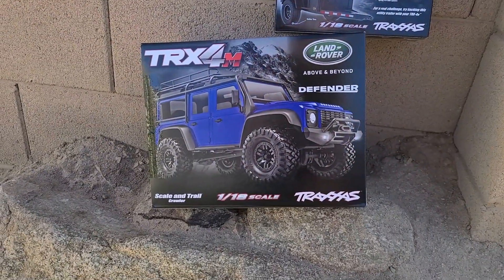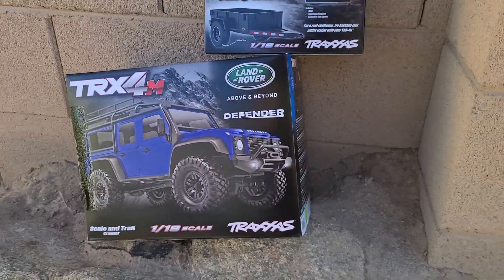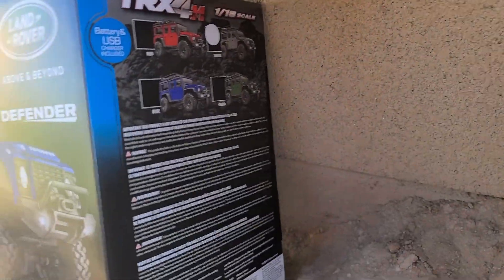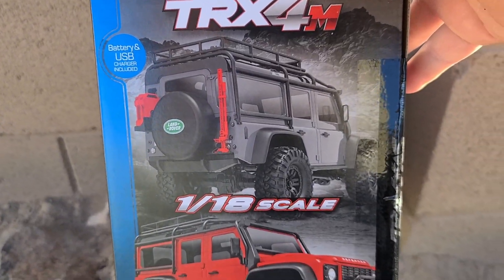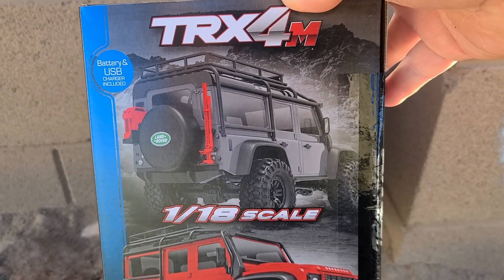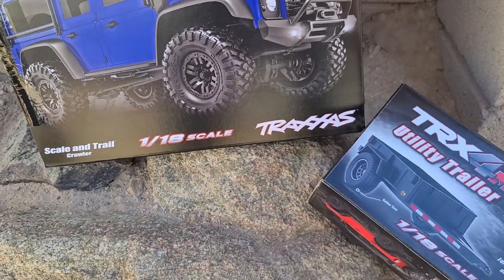We got a new crawler for the channel. I've never really been a big fan of Traxxas, but we got one now. We got the TRX-4M Defender, and the one that should be in the box is that grayish silver one.